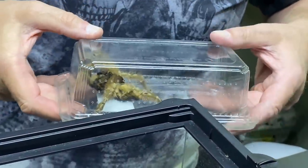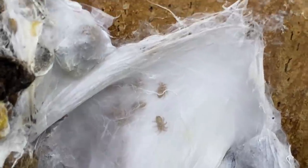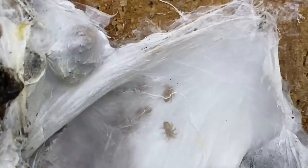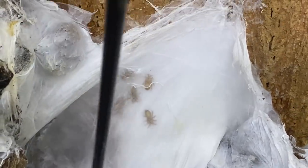It is definitely an egg sack — we have babies! If we look in there we can just see them, and we have caught this just in time. So what we're going to do now is try and unhook the base so that we can pull the whole thing out in one go, hopefully.